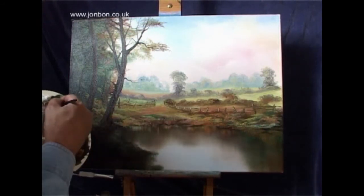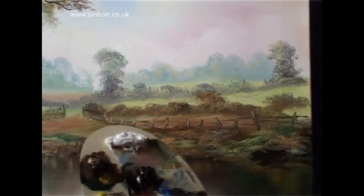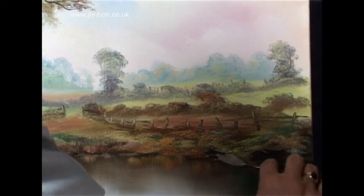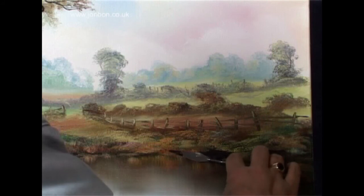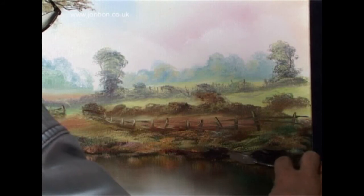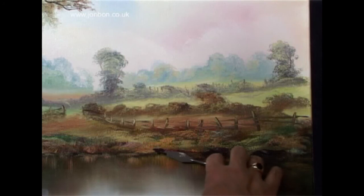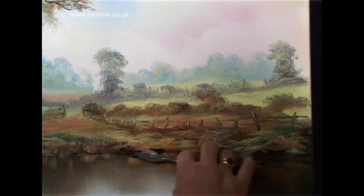I always like to get some palette knife work into a painting, so now I'm using my palette knife with a mixture of raw umber and cobalt blue, applied almost neat to establish some dark areas. This palette knife is perfect for me — the kink in the handle allows me to use it flat on the surface, getting pure color onto the picture without disturbing too much of the wet paint underneath.